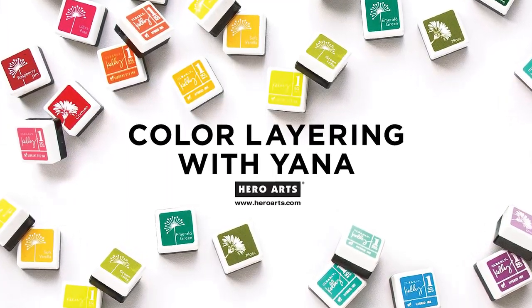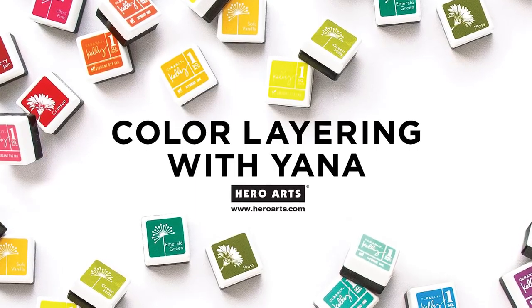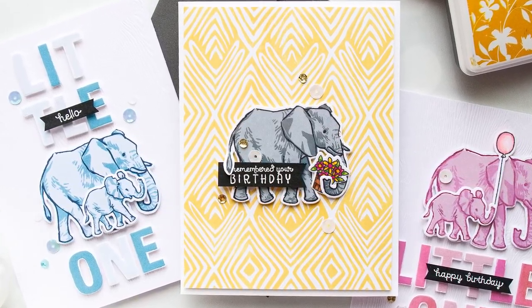Hello there stamping friends, this is Yana Smakula and welcome to another Hero Arts video tutorial. You're watching Color Layering with Yana and in this episode we're taking a closer look at the Color Layering Elephant set.